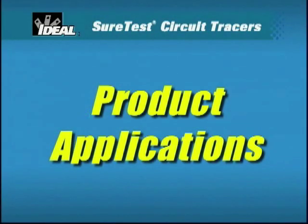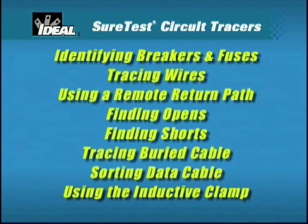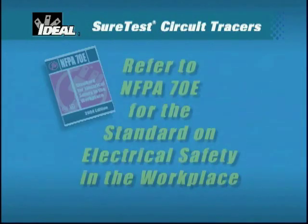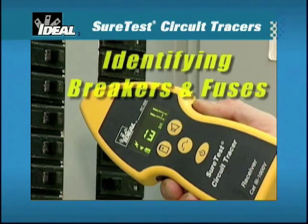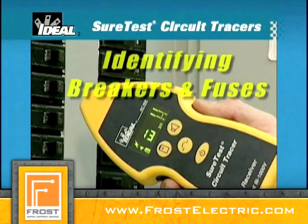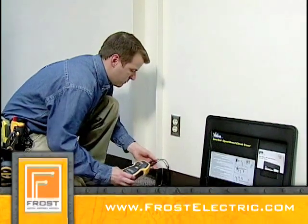The following applications utilize the components of the 61958 circuit tracer kit. As many of these applications involve working with energized circuits, ensure that you follow the NFPA 70E standard for safe work practices. To identify the breaker that protects the circuit under test so that it can be labeled in the panel or tripped to de-energize a circuit, use the following test setup.